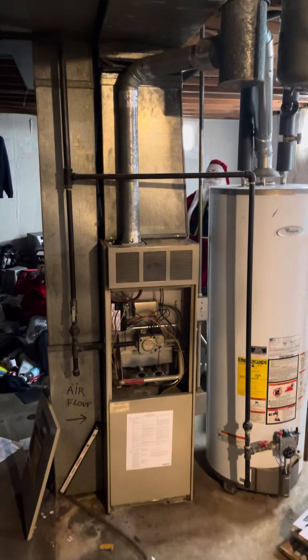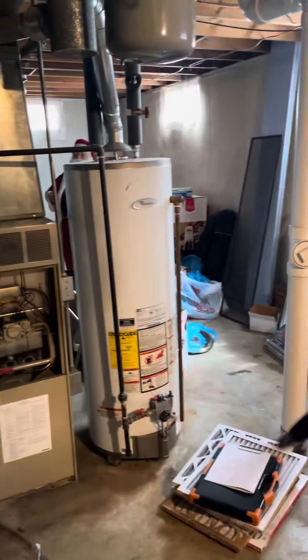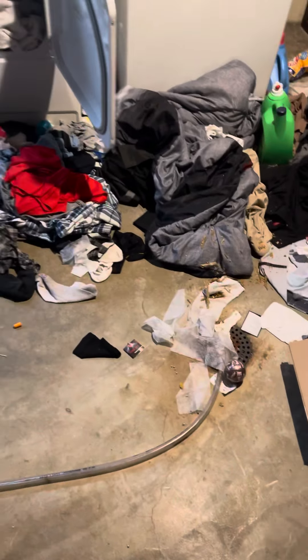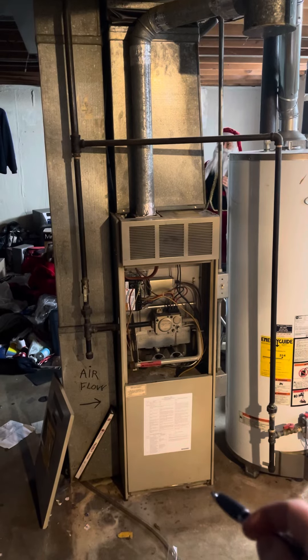All right, down in the basement looking to do a full system swap. It's kind of a mess down here but there's pretty good space at least around the unit. Stairs are right behind me to get down here, there's a floor drain. This unit is about 16, 16 and a half wide, and 49 tall.